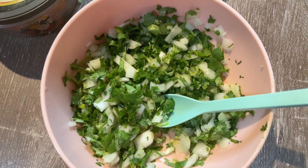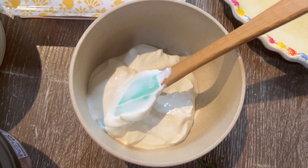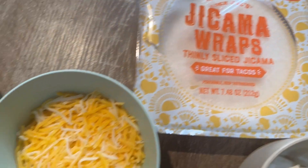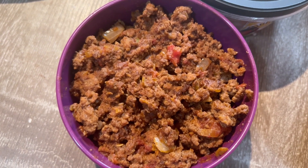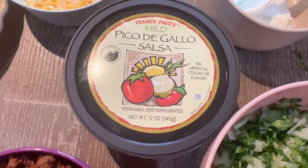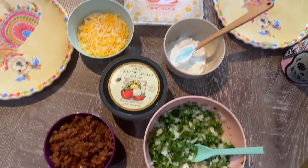I have some cilantro, some onions, some sour cream, the jicama wraps that are delicious and crunchy, a little bit of cheese, our taco meat, and the little Trader Joe's pico. I think it's going to be pretty good. That's pretty much what we're having — delicious, very simple.